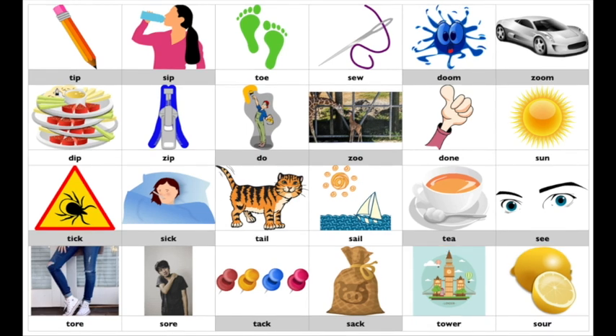Eventually, the goal is for you to be able to do this whole sheet all by yourself, making sure each word sounds different. I'm going to go through the whole sheet, then I'm going to have you pause the video and do it just like me. Here I go.